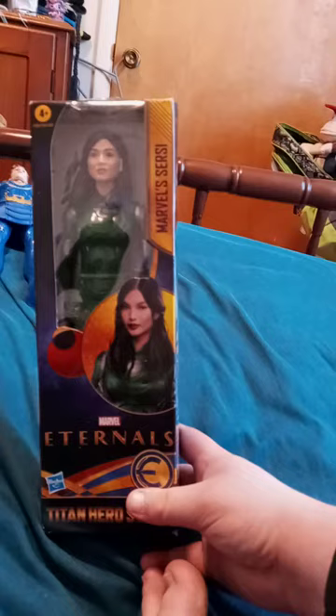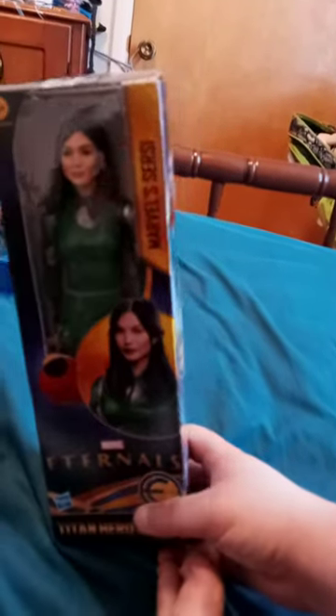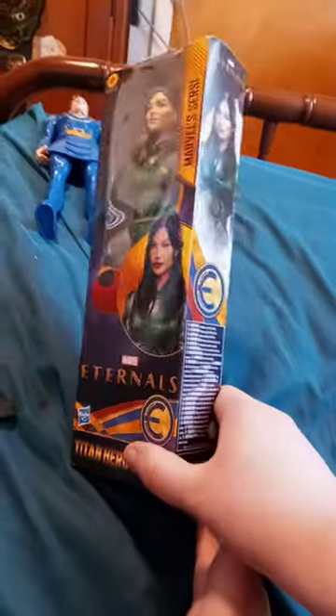We already did the unboxing of Icarus, now we're doing Cersei, so let's get her out of the box. We need to be careful with her leg — you don't want to break it. She has the same back design as Icarus does.